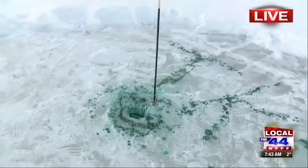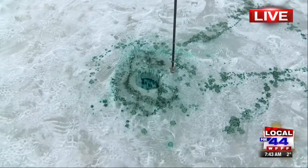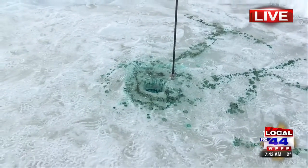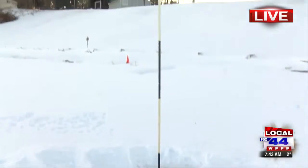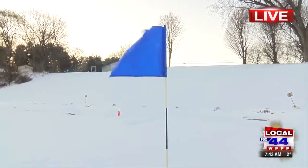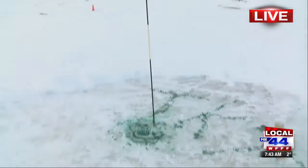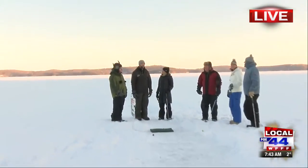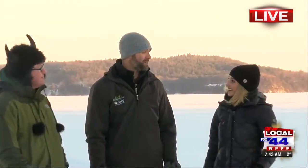I used to ice fish a little bit and I've got a lot of friends that still do. We actually drill down in the ice to make the hole — about four or five inches — just enough so we have an actual hole for people to drop their ball into. Then we have a smaller hole that we set the flag in, and the Lynx at Lang Farm was nice enough to let us borrow all their gear for a golf course.